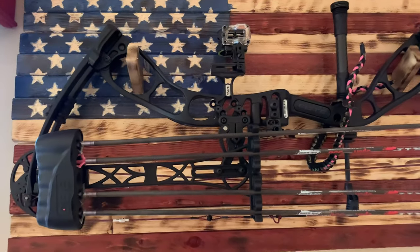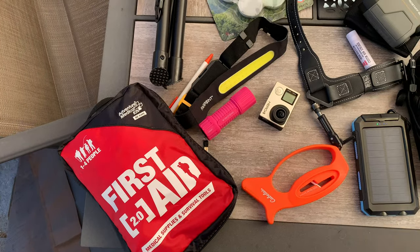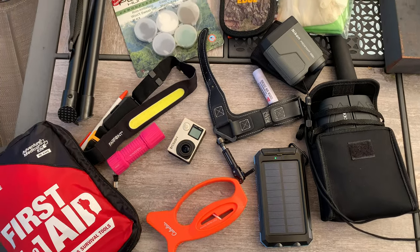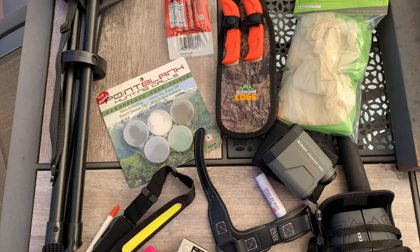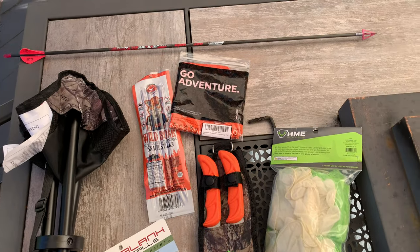And then of course my bow, which you've seen in the other videos — it is the Elite Ember. That is what I have and that is what I am packing up to take with me on this hunting adventure this weekend. If I'm forgetting something I will find out I guess by the time this video gets posted. Comment below and let me know what you pack in your hunting pack or if there's anything that I'm missing. Don't forget to like and subscribe.